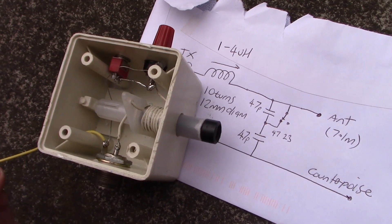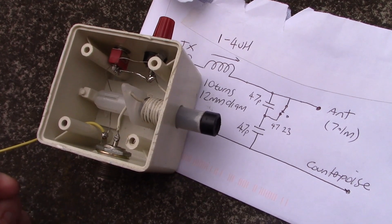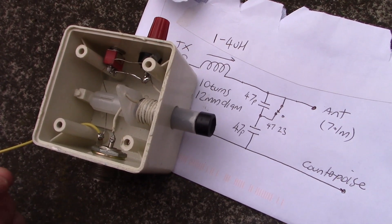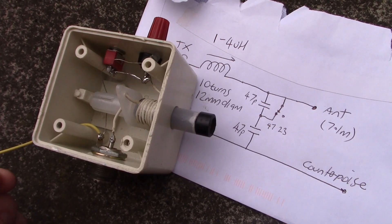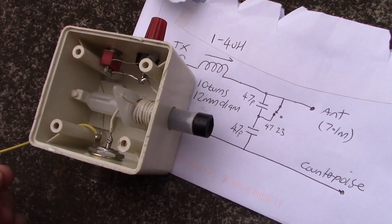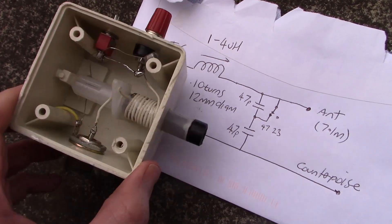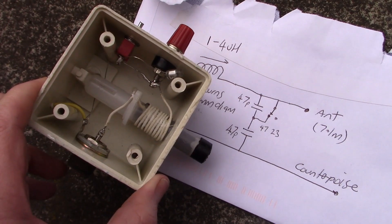Do you not have a variable capacitor, especially an air-spaced one best for antenna couplers? Or maybe you don't have any ferrites? Don't worry — even if you've got only basic salvage parts, you can put together an L-match antenna coupler like this.